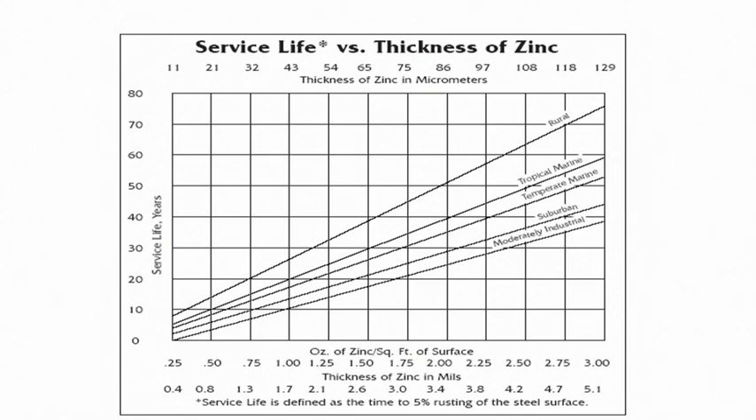These particles deposit onto the surface of materials, increasing the surface absorptivity, making the surface more prone to absorbing moisture from the environment compared to a typical rural environment. As a result, in industrial environments the service life of a component against corrosion is much lower than in rural environments. Service life is essentially a relative term — it depends on the environment where the component is used.